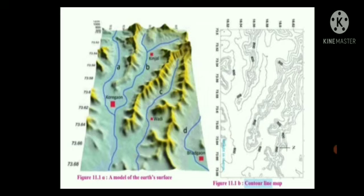Now, a model of the relief in an area is shown in figure 11.1a. Observe it carefully and answer the following questions. The first question: which landforms do you observe in the model? We can see hills, plateaus, and plains in this model. The second question: which colors have been used on them? You can see green and blue.